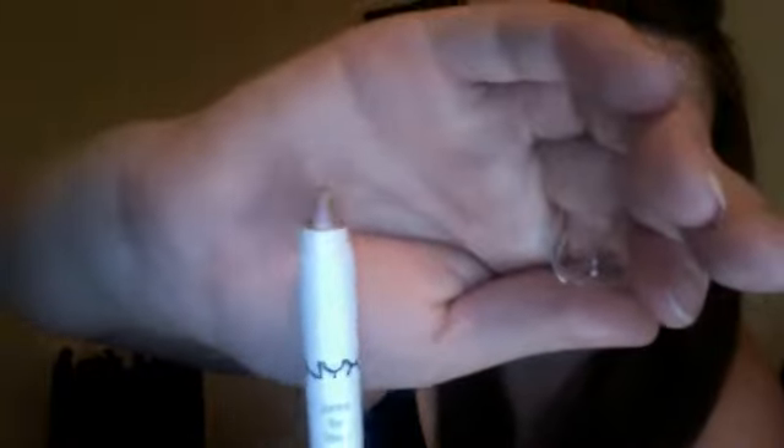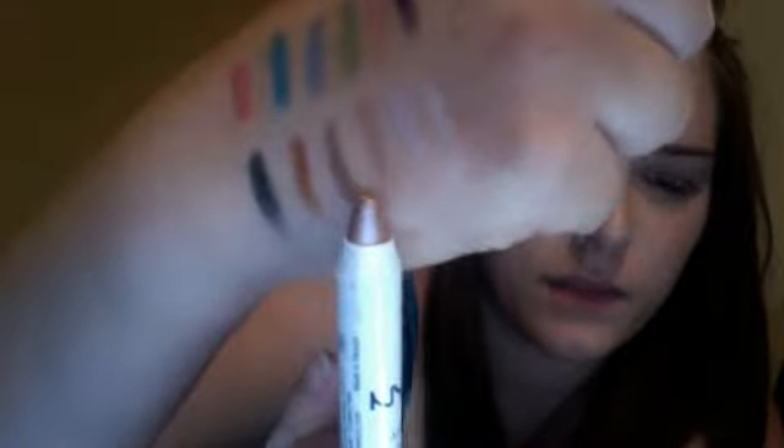My next one is Yogurt, which is number 611. That's what it looks like — it's sort of the first kind of bronze color. Oops, just drew on myself — that was smart. Right there.